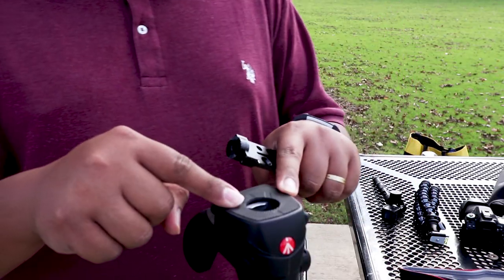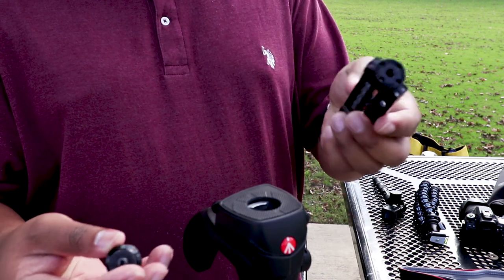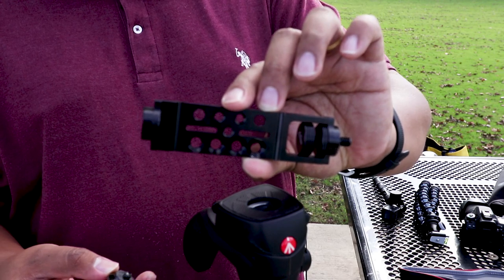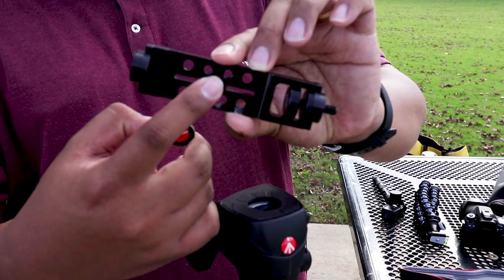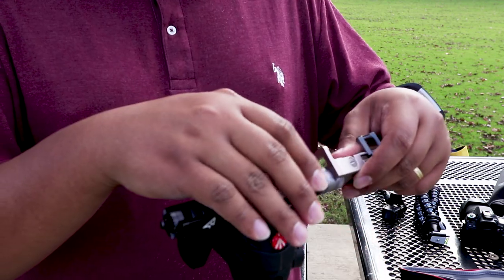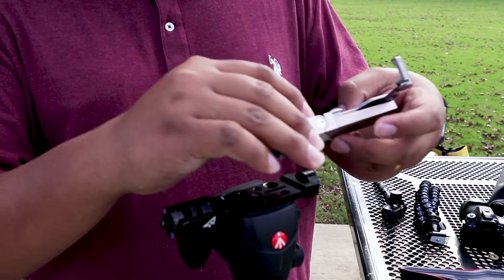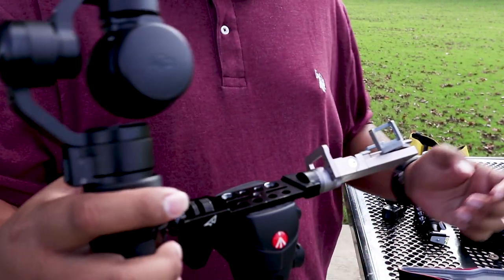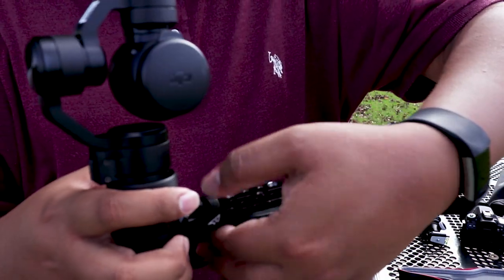To get started, I got this tripod — you can use whatever tripod you want. There's a one-fourth-inch mounting screw right here. Get your phone mount mounted on one side, and then your Osmo on the opposite side.